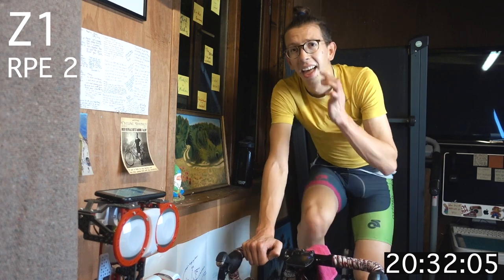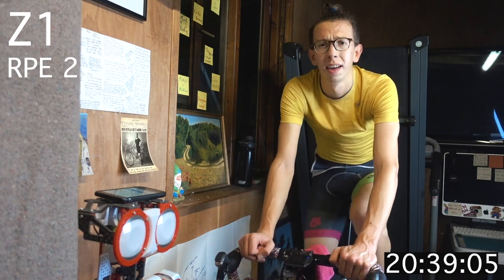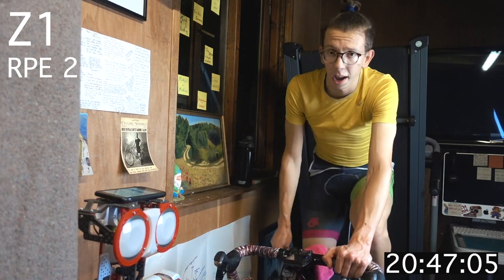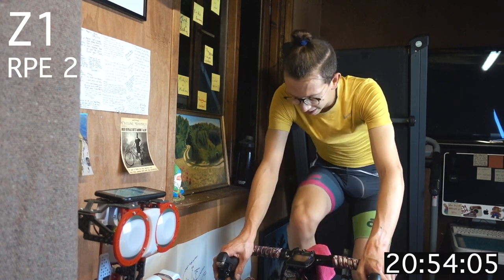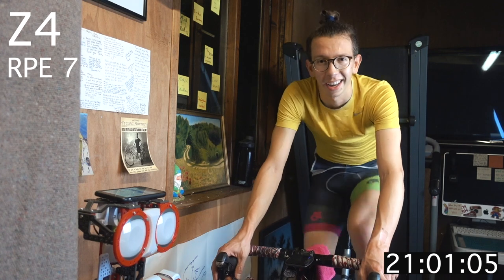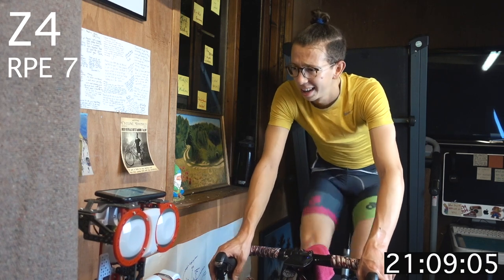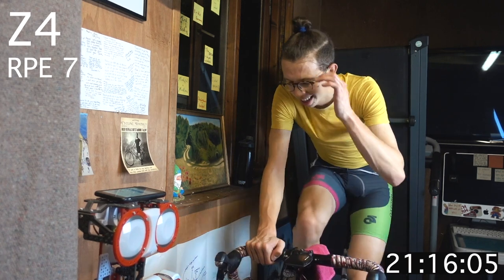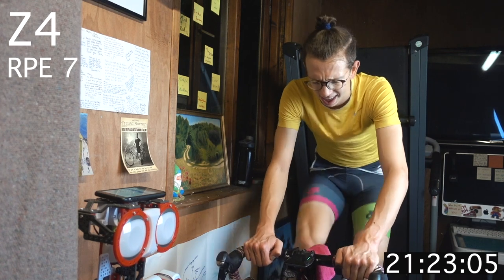Almost halfway now. This is the toughest block — it comes around again at the end of the workout. Block three of six: we are in zone 4 coming up, two and a half minutes. That's about your FTP pace. Science tells us you can hold it for an hour. Science is a bitch — it's possible, it just hurts a lot. Getting ready — pushing up to our zone 4. Find your rhythm, get it comfy.